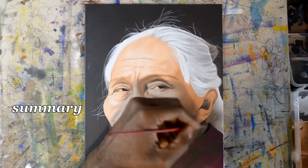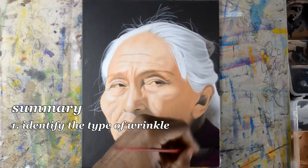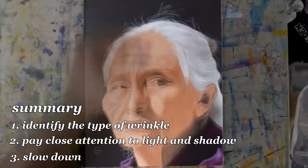To close this video, let's summarize our main points. One: identify the different kinds of wrinkles. Two: pay close attention to light and shadows. Three: slow down.